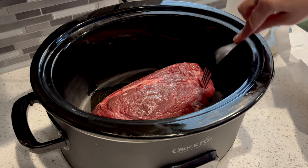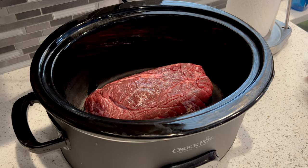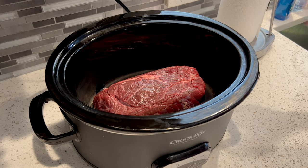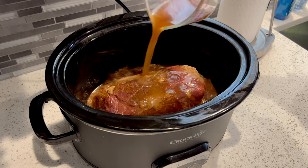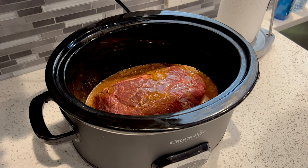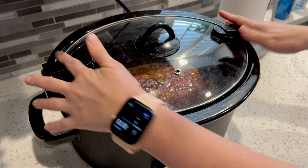Add your roast to your crock-pot and then top it with your seasonings and then top with the beef enchilada sauce mixture. Place lid on crock-pot and cook on low for seven to eight hours.